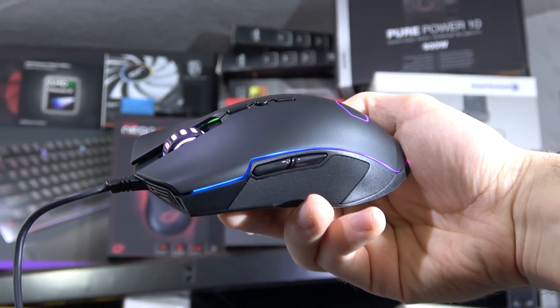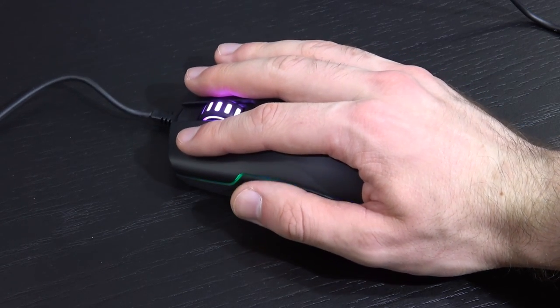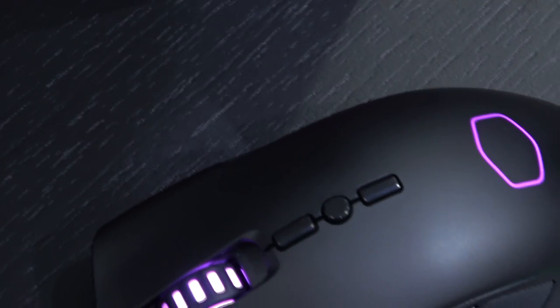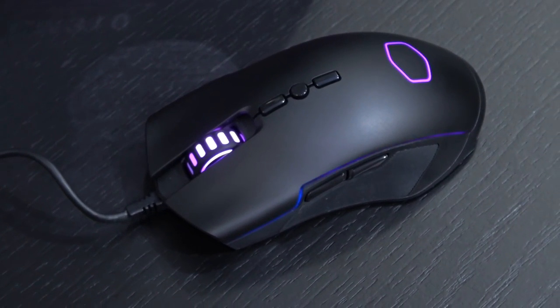It's hard to reinvent the wheel after all. This mouse feels great — the shape is what I'd almost consider perfect. Great for all kinds of grips, but mainly palm and claw grip. Pretty cool is the fact that this is an ambidextrous design, although I, as a right-handed person, don't really care too much about that.